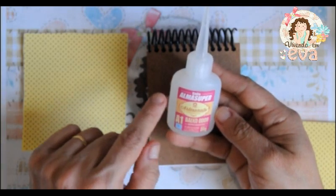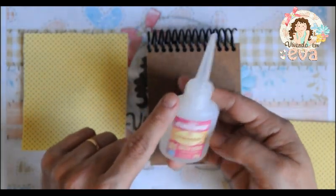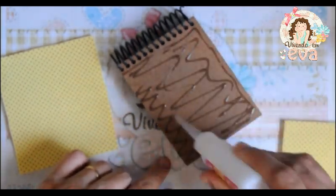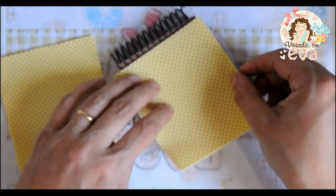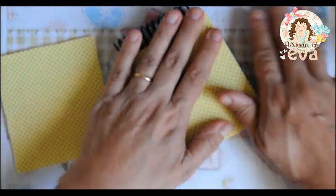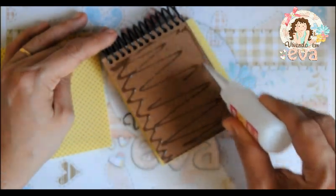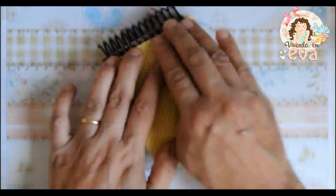Para isso nós vamos utilizar a cola instantânea Alma Super A1 Baixo Odor Bico Fino. Nós vamos passar a cola em toda a extensão da capinha de MDF. Colocamos um pedaço de EVA tanto na frente quanto atrás.